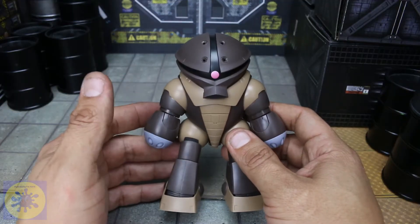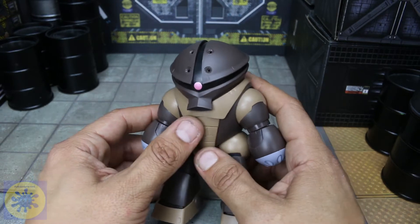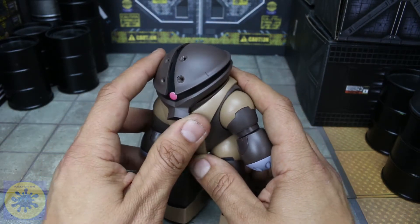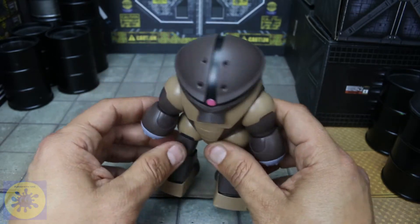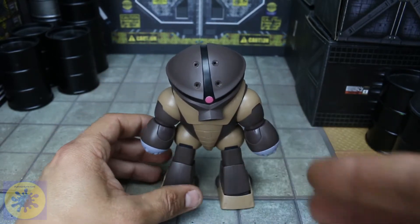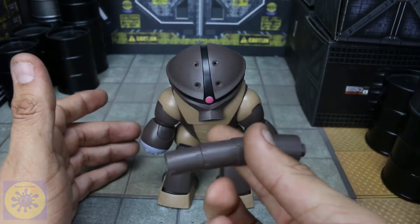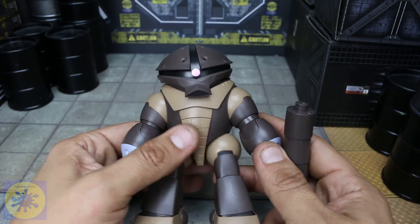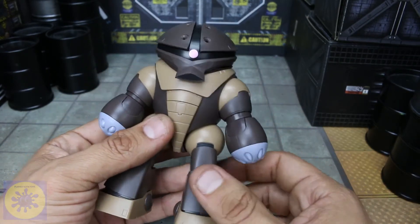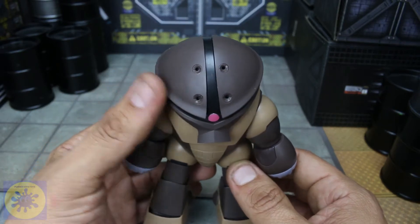I've decided to change the way that I do some of these reviews, especially for these Robot Tamashi figures particularly. The reason is because whenever you change the figure with a particular part, it's going to change the sculpt. So I'll comment on colors and stuff like that, but overall you really have to judge this thing by what it can do, because it's different than a traditional action figure.